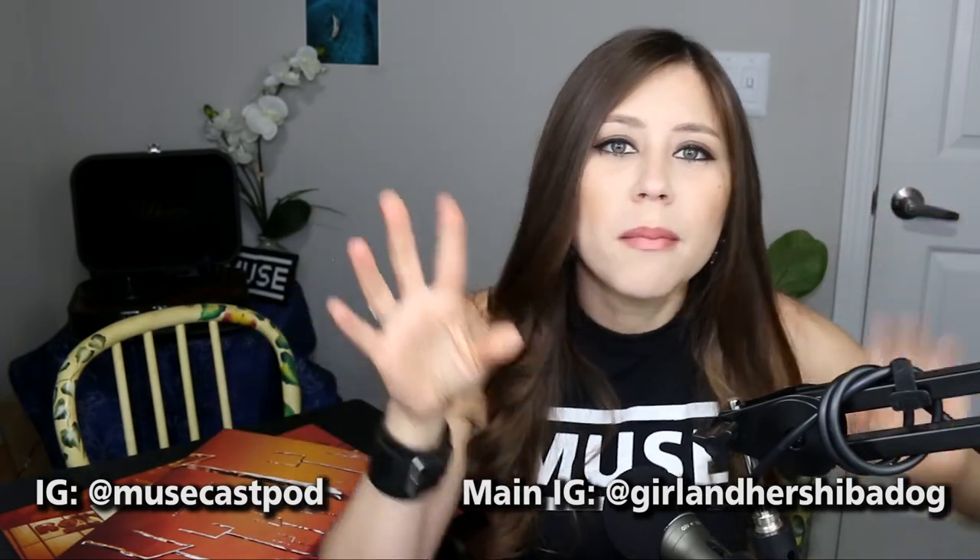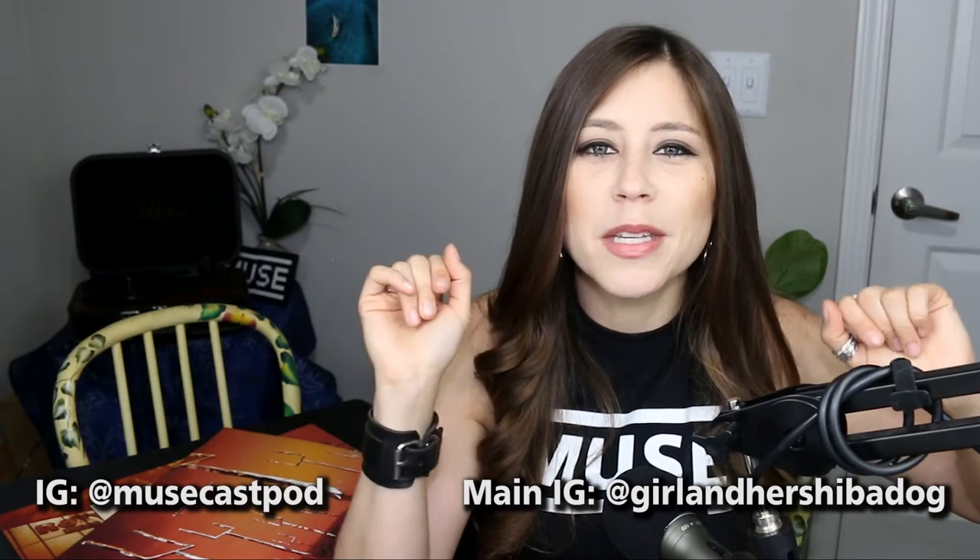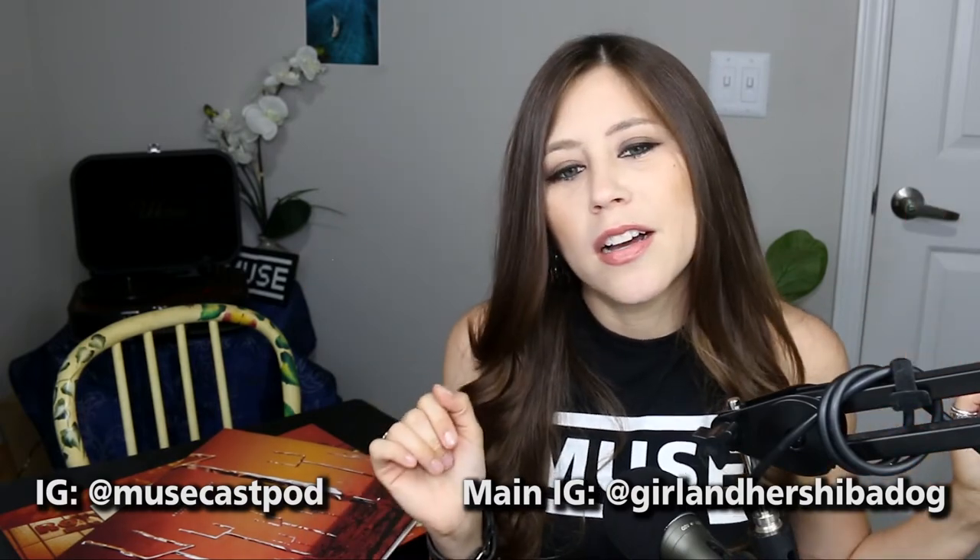I'm also going to do an unboxing of Matt Bellamy's Cryo Sleep, his solo EP, so check that out as well. Thank you so much for watching. Check out the Musecast podcast if you have not yet — I definitely have more episodes coming up, just been really busy. Thanks for watching, I look forward to reading your comments and I'll see you next time. Bye.